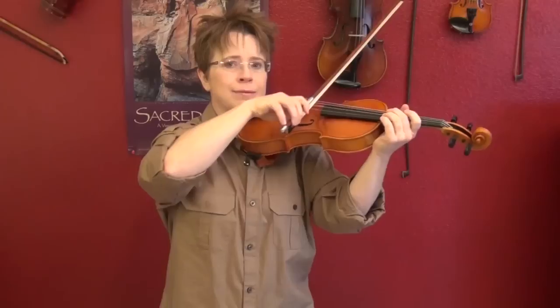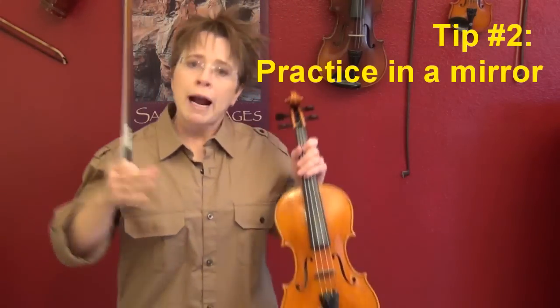Instead, reach straight out front and you have a straight bow. It's slightly different for each string. This is the biggest tip I have to give you, and I make all of my private students do it. In fact, I've got a mirror right behind the camera right now — a mirror is part of violin practice, and it still is for me, believe it or not. Sometimes I have to tune it up a little bit. So practice in a mirror.